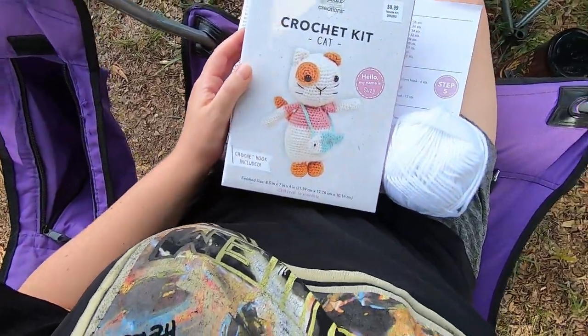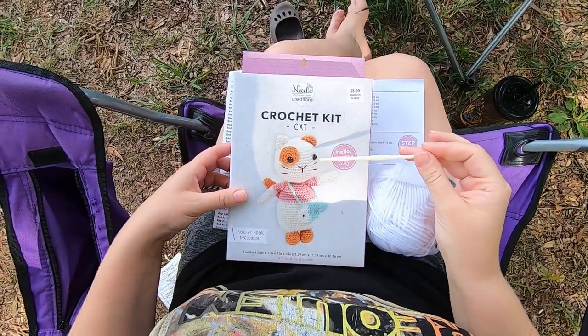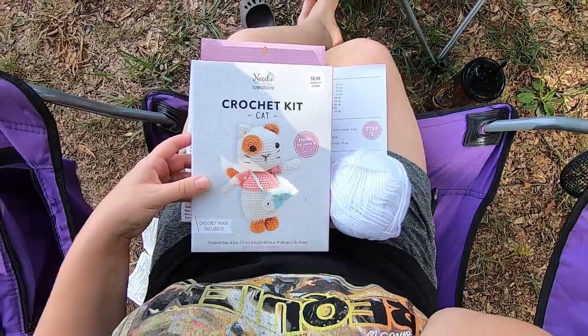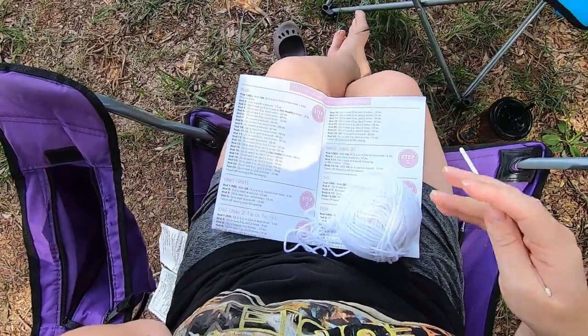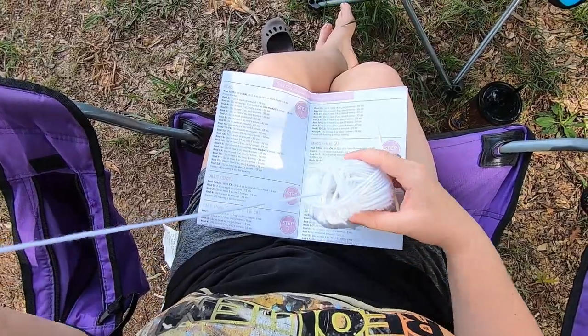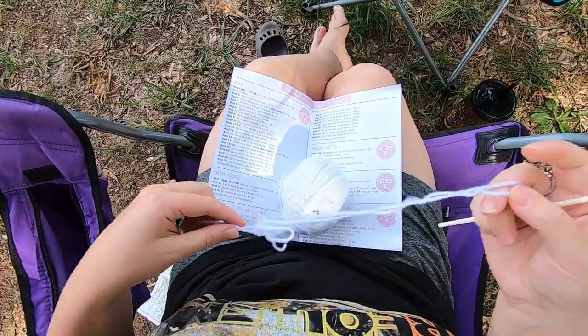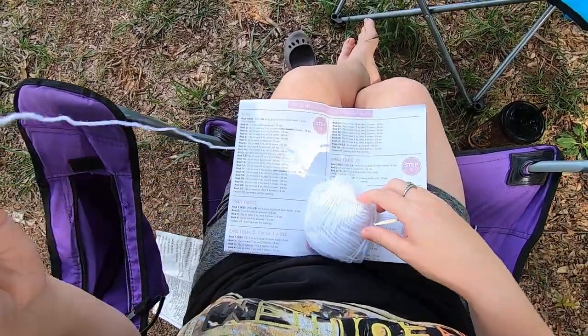Okay, here we are with the cat kit. This kit has safety eyes, which we haven't had in a kit yet, but safety eyes are easy. We start with color A which is white. I've pulled my yarn out of the center of the ball instead of pulling the free tail, because then it is a little easier to deal with. We are starting with color A, which is white, on the head.